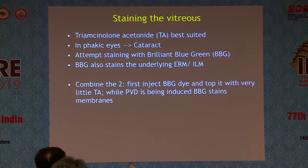Another important thing I have learned: though triamcinolone is the best to stain vitreous and allow us to do a PVD, in phakic eyes, if you want to avoid cataract formation, we should try to stain just with a dye like BBG — and that's what I use. Many times it works, but it's not as good as triamcinolone, so sometimes I still have to go back and add triamcinolone.